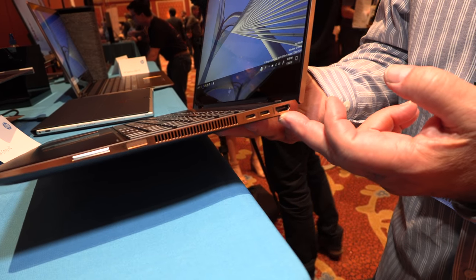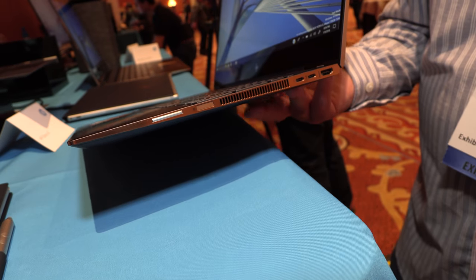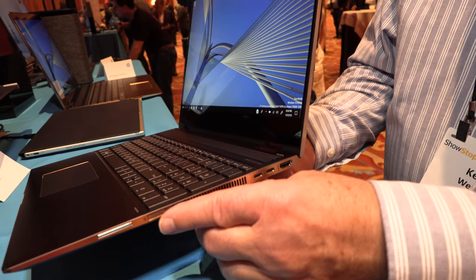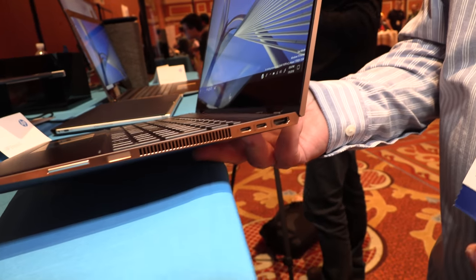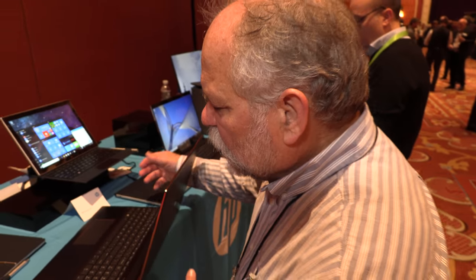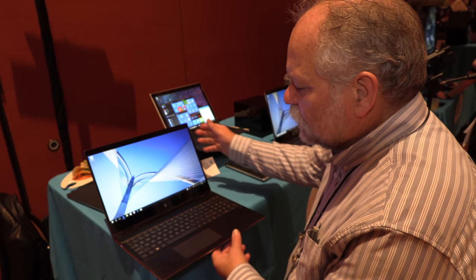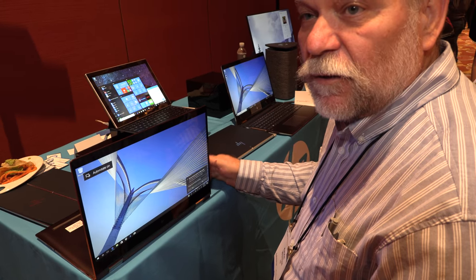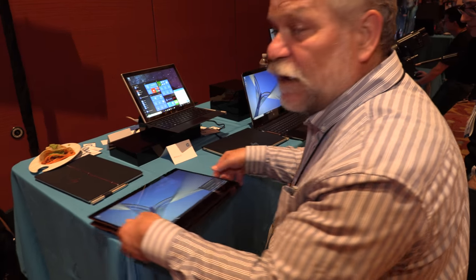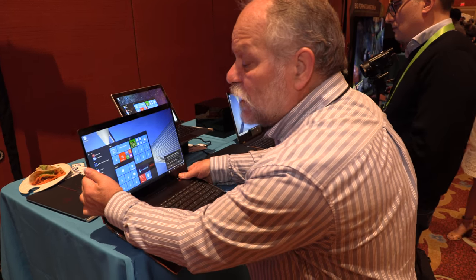We've also got a real HDMI port. Hidden in here is a fingerprint reader, so you can use Windows Hello with either the fingerprint reader or with an IR camera. The fingerprint reader is on the side, which seems almost awkward initially. But by having it on the side, I can use it in notebook mode, display mode, and even tablet mode — putting it on the side means it's always usable.